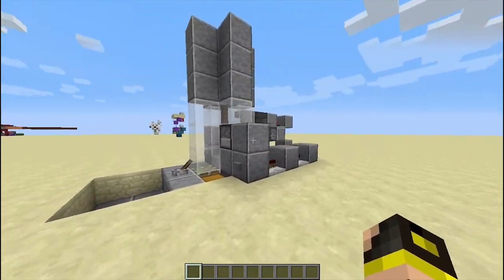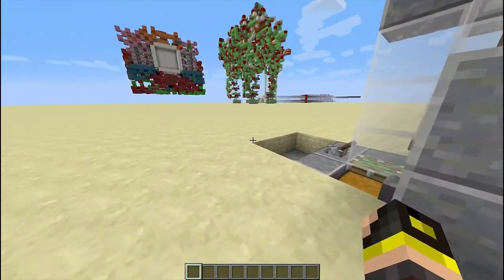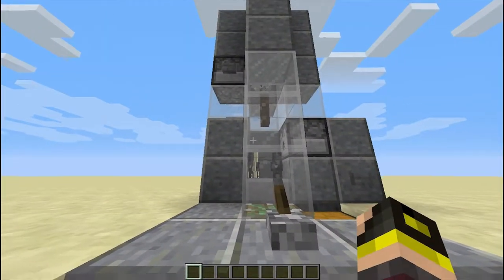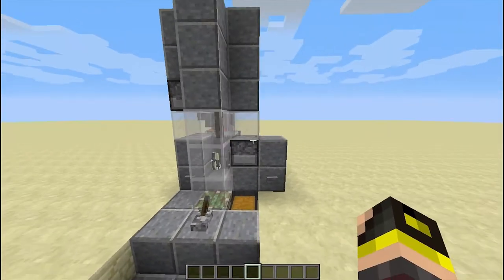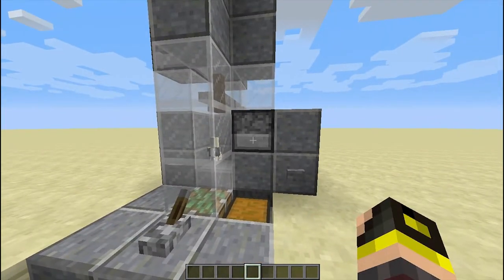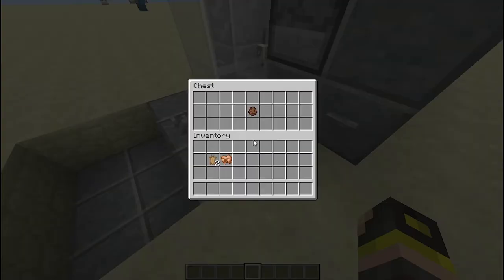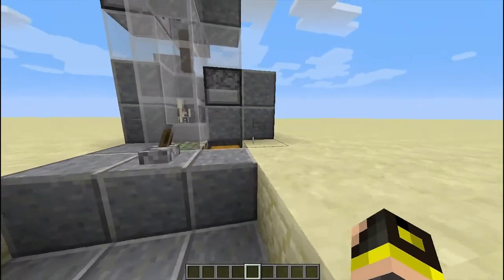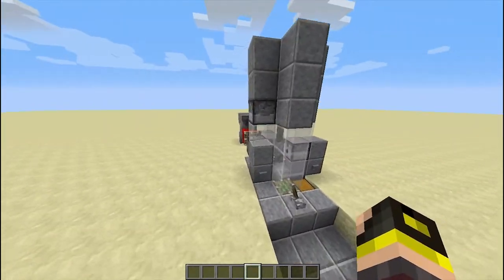Today we're going to be taking a look at Generic Bee's rabbit cooker design. I was not too keen on doing farm designs at the beginning of the series, and I changed my mind simply because I thought for our last contraption nominee, we would have something that was cool, had a lot of features, and was just really, really innovative in general. Now there are a lot of rabbit farms that have been made among the community recently, but this one I thought stood out because it has a lot of different features.